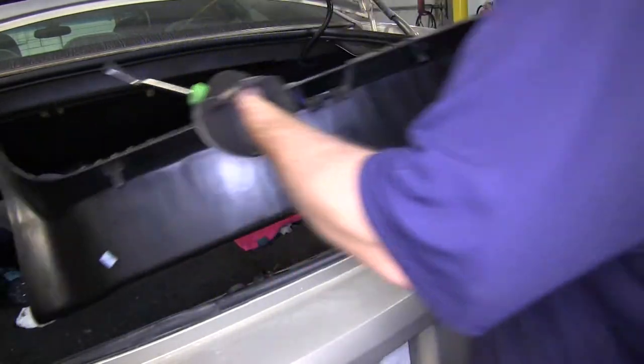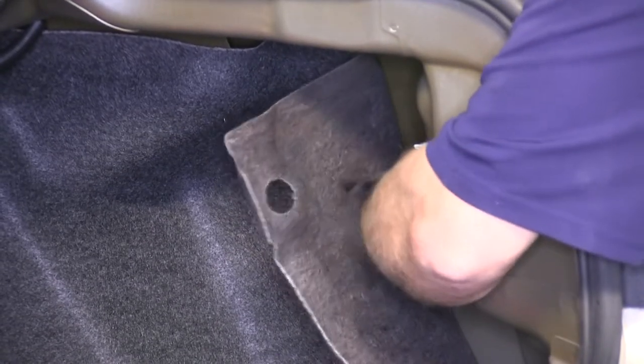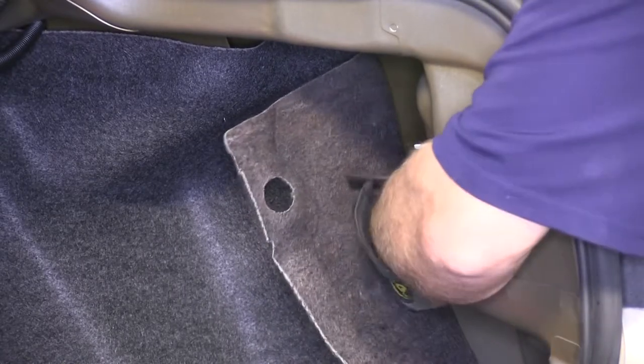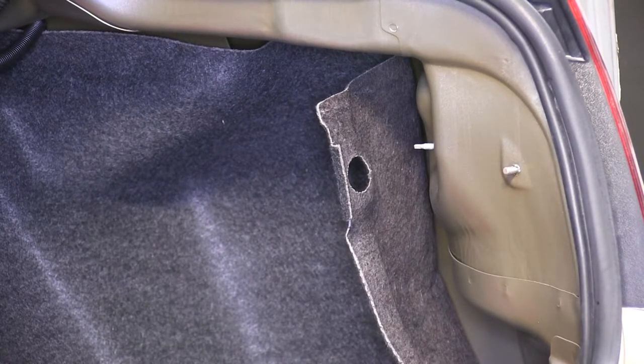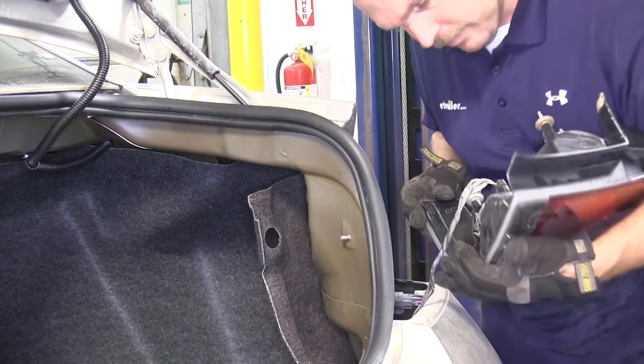Once you have the center threshold out of the way, we'll need to remove three plastic tabs or nuts that hold the light assembly in on the passenger side. You'll need to pull the carpet back on the passenger side to expose the three plastic nuts that you'll need to remove. You can remove these nuts by hand — you will not need any tools. Now with the three plastic nuts off, we'll go ahead and slide the light assembly out of its housing.